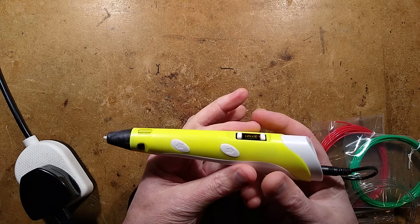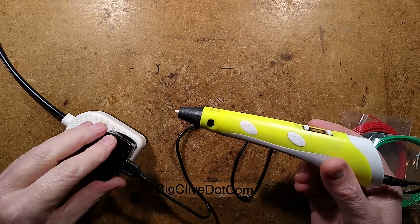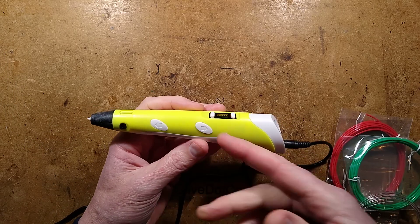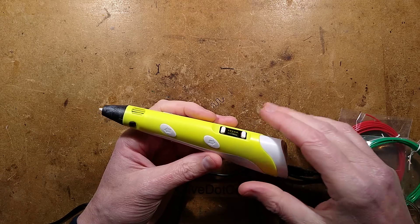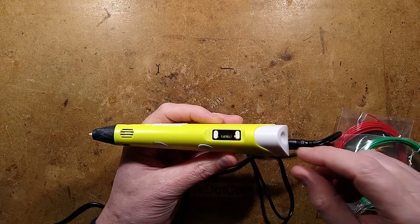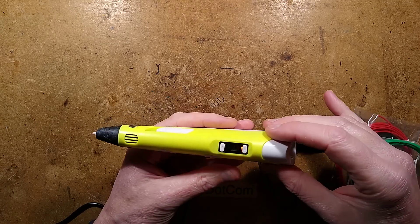Let's take a look at a 3D printing pen powered from a USB power supply. It states 2A but in reality the unit only seems to draw about 1.5A, but still does a fairly decent job of melting plastic. I shall demonstrate this and then we'll take it apart and see what's inside.